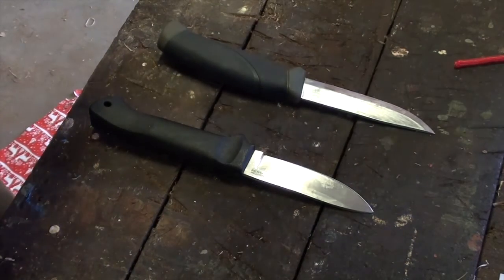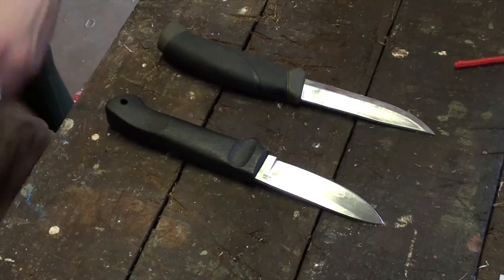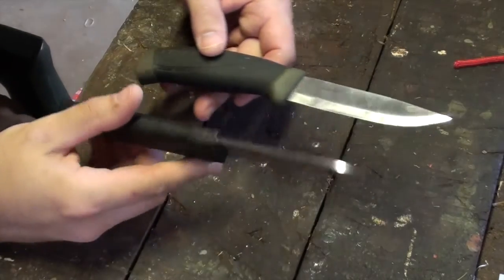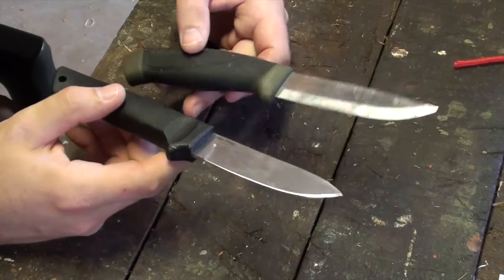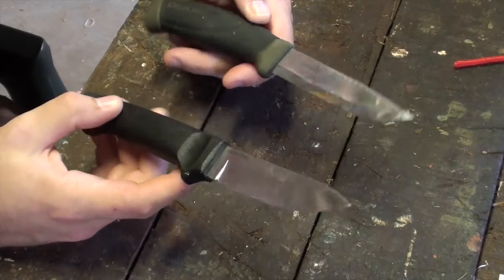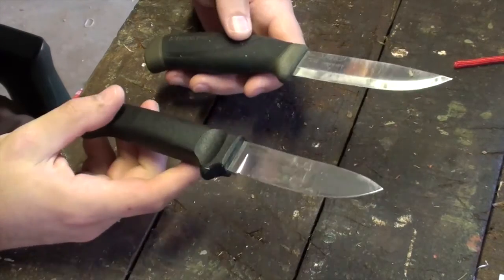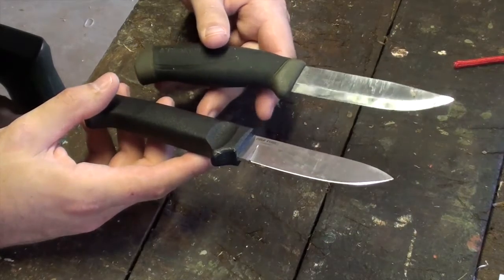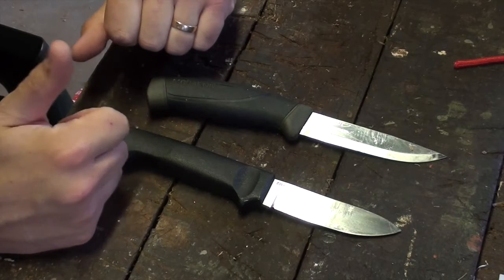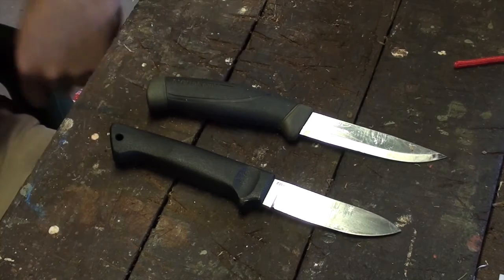Going to put these two head to head. This is the Cold Steel Pendleton Light Hunter and the Mora Companion. Both of these are very similar knives at a very similar price point. Both are good for the starter outdoorsman or perhaps a child's first knife — if you've got a 12-year-old and don't want to spend too much, because they'll probably lose it on the first hiking or camping trip. We'll look at how they deal with wood, food, and rope, as well as comment on the sheath and general build quality.